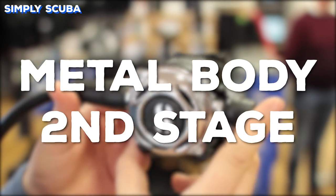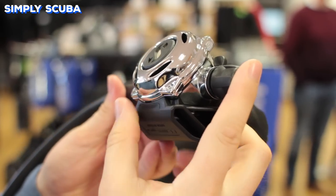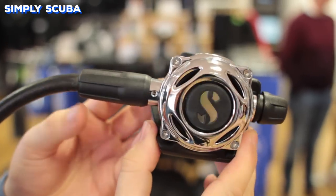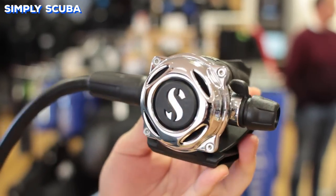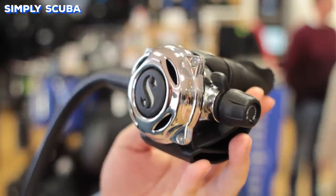Metal body second stages are much tougher and harder than the traditional polymers, but they're a little bit heavier as well. They do work as a great heat sink to keep the airflow nice and warm, but they also work to condense moisture from your breath to keep a little bit of moisture in the air that you breathe, so you don't get quite such a dry mouth.